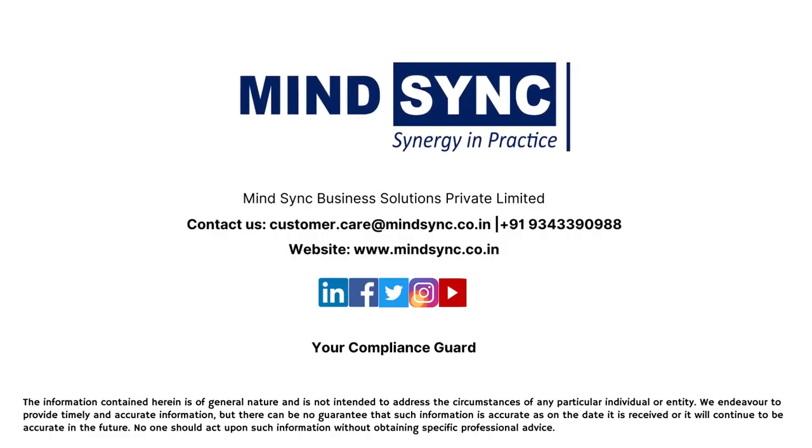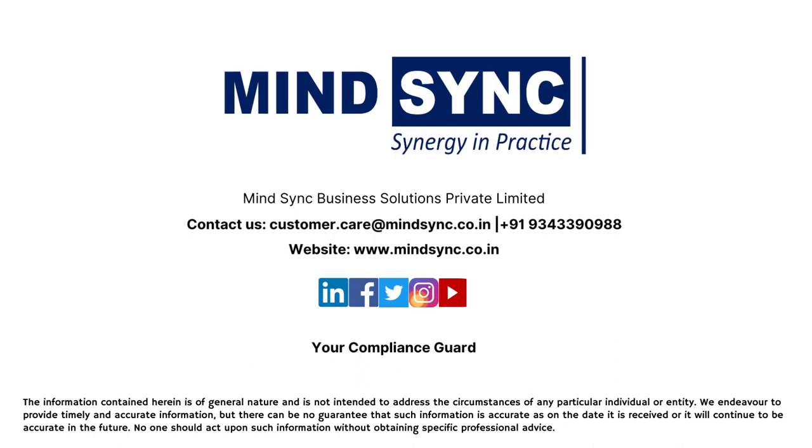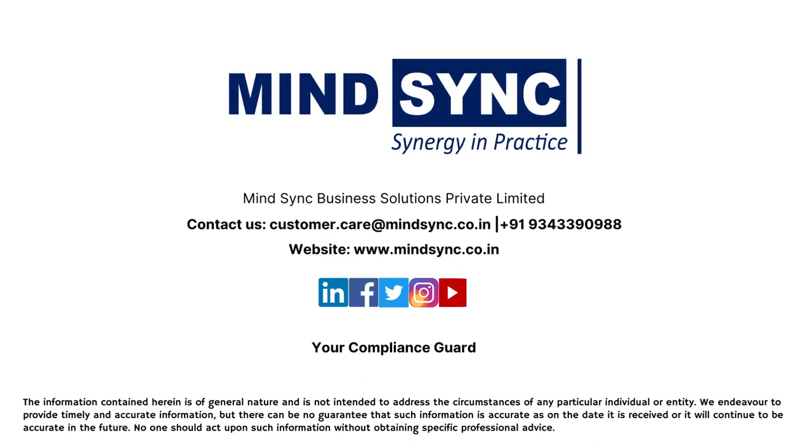If your business requires certification under any scheme of BIS, contact MindSync. We will be happy to help you. Watch our previous videos of the BIS series; the link is given in the description box. Thank you.